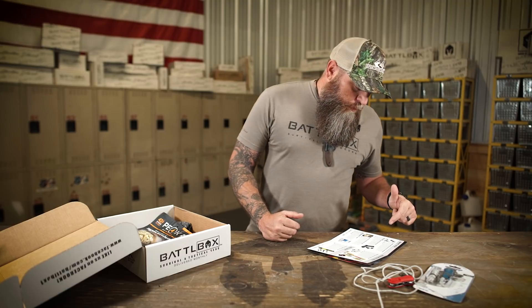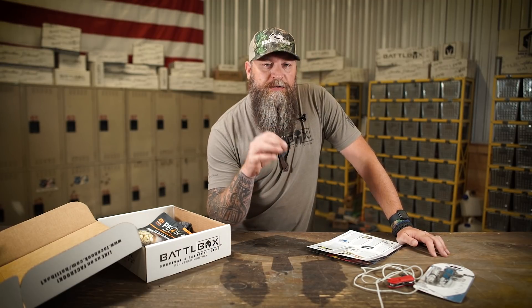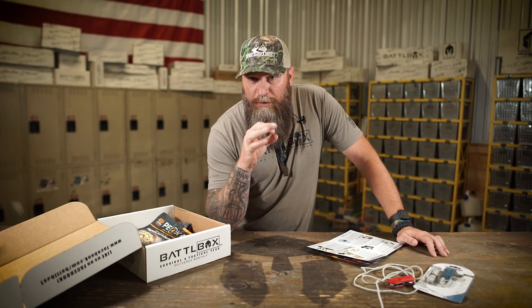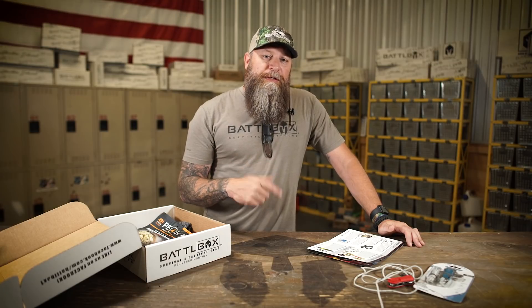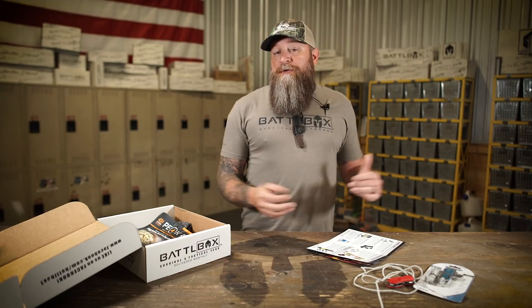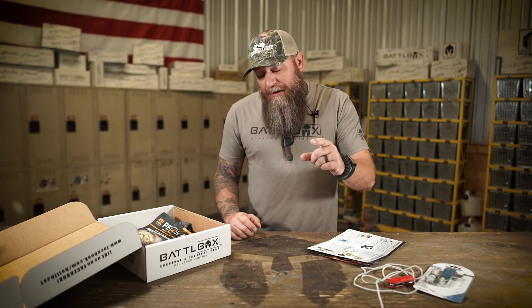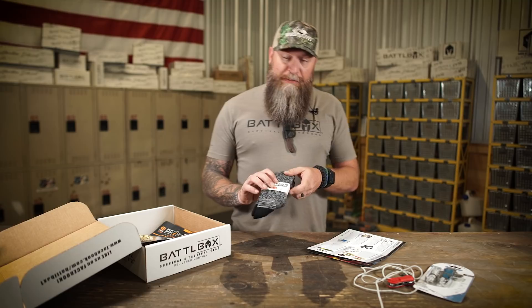The next item in the box is from Wildly Good — the Wildly Good Lightweight Merino Wool Crew Socks. There are certain little things in life that if you haven't experienced them, you don't really know. Like a really good pair of sunglasses — you could buy cheap sunglasses your entire life and you're none the wiser. But when you finally put on a premium pair, you're like, holy crap, I've been missing out. Socks are kind of the same deal. Once you put on a premium pair, you're like, where have you been all my life?